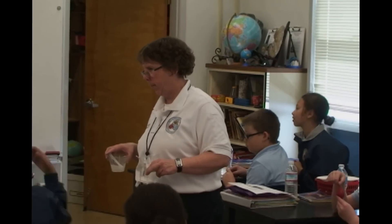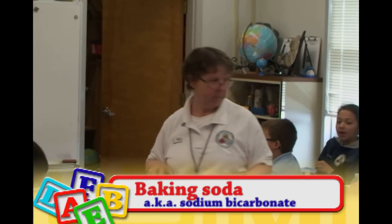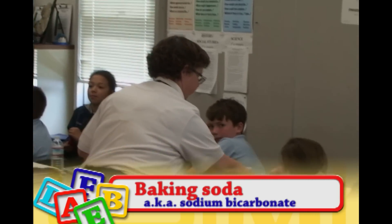What is its common name? Ready, go. Baking soda, ma'am. Okay, baking soda.